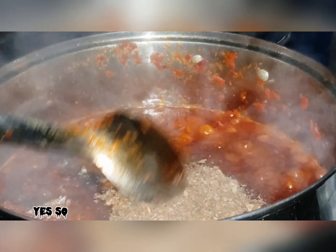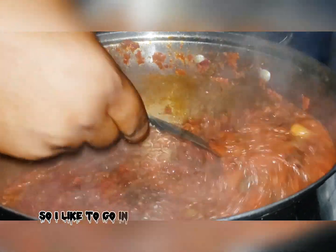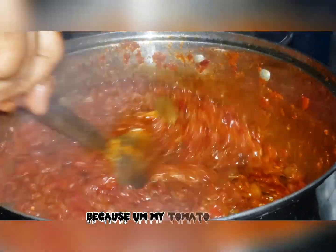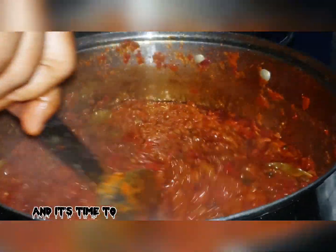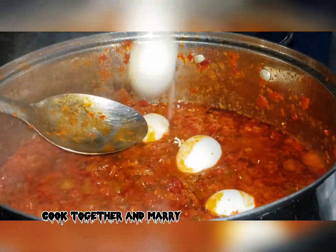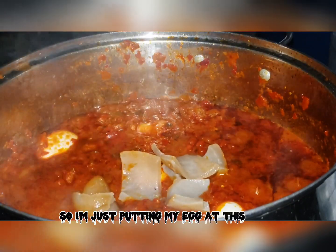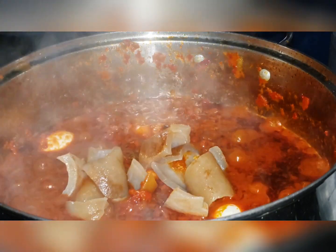Next I'll add salt — I gauge my salt carefully to make sure it's not too much. I also go in with my crayfish at this point. My pepper mix has fried a little and it's time to put in everything and let it cook together. What is ofada sauce without egg? I'm putting my egg in now so all the flavor can go into the egg and give it this awesome taste.